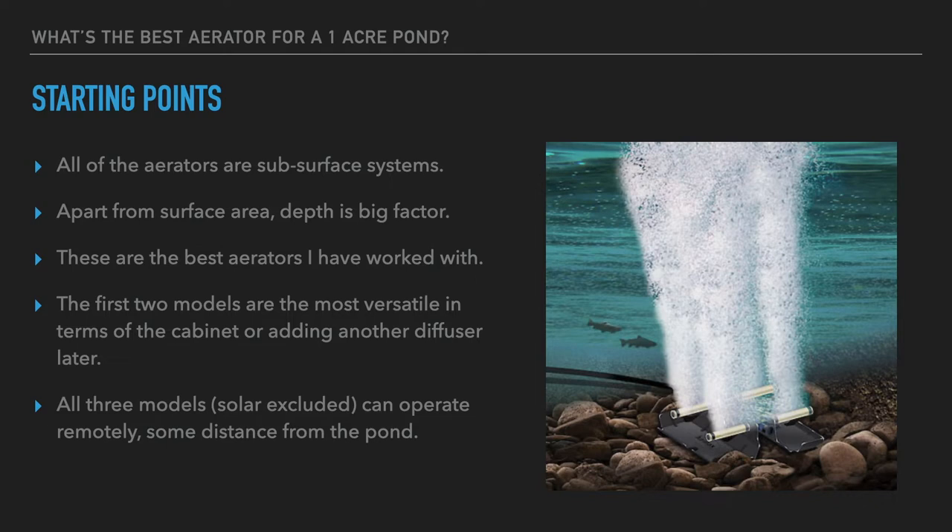The systems we're going to talk about are designed to aerate a one-acre pond, but surface area is just one key element. The depth is really the important part of this calculation. The deeper you can place a diffuser, the more pond area it will affect. Conversely, the shallower the pond, the more diffusers you need to effectively spread the air around and turn that body of water over.